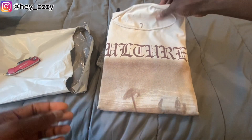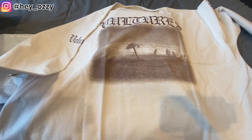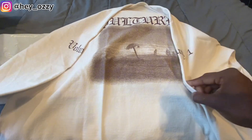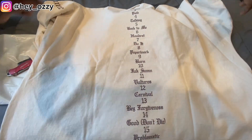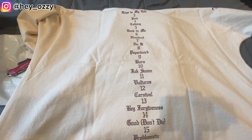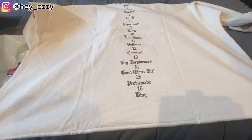So first thing is this Vulture's long sleeve. It says Vultures and it has the beach right here, and it's in this sand, neutral, or off-white color — you can say it's off-white, sand, or beige. On the sleeves it says Volume 1. On the back it has the track list for the Vulture album: Stars, Eyes to My Life, Paid, Talking, Back to Me, a song he has with his daughter, Do It, Paperwork, Burn, F-Thumb, Vultures, Carnival, Beg Forgiveness, Good, Don't Die, Problematic, and Rings.